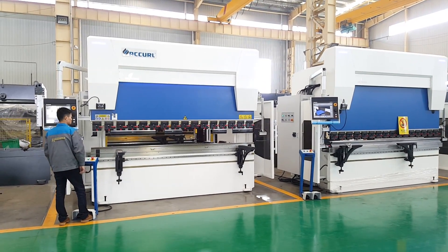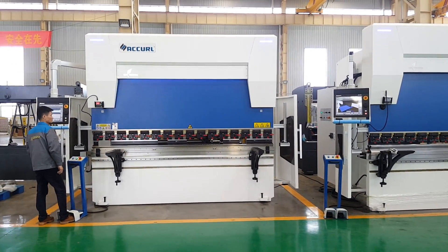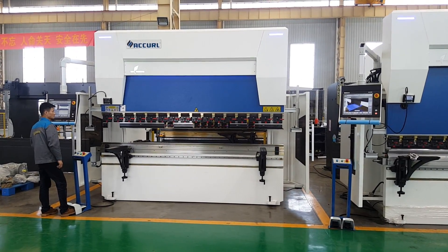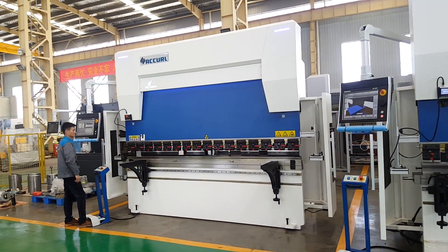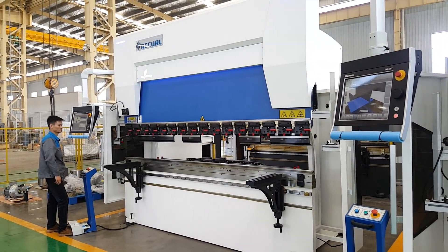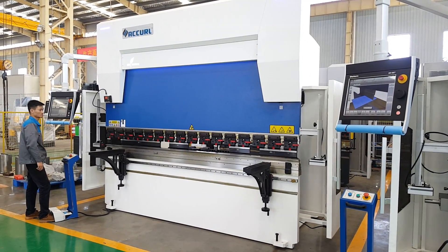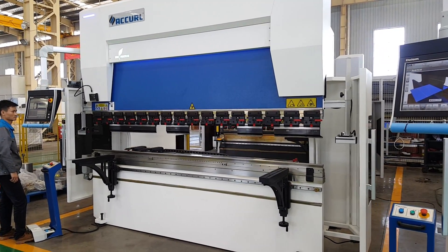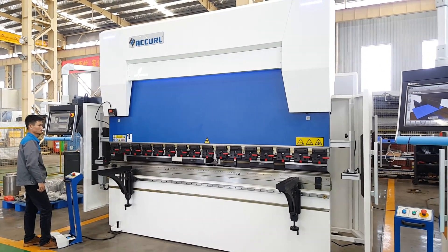You can hear the machine working — it's very very cold. I just forgot to tell you: this big machine is only 110 tons and 3 meters long. Because of the large DL, this machine looks very big.